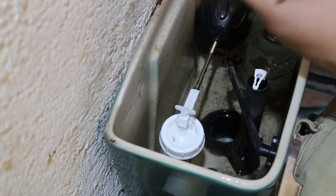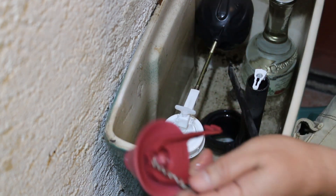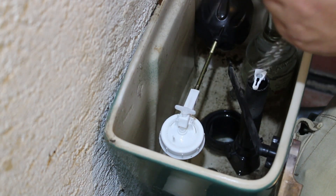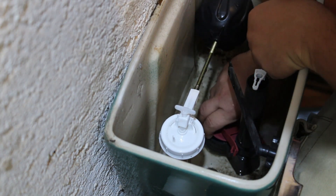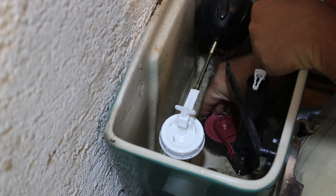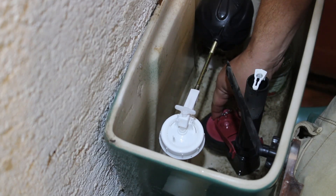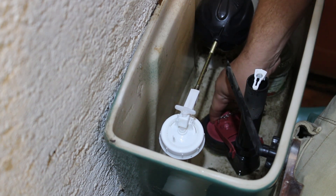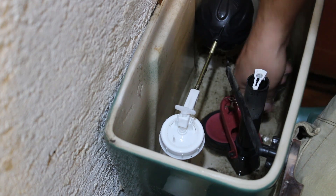So this is the valve, and as you can see it's quite old and it's not sealing properly. The rubber is giving off a little bit — it doesn't seal properly. So yeah, we will have to change it.